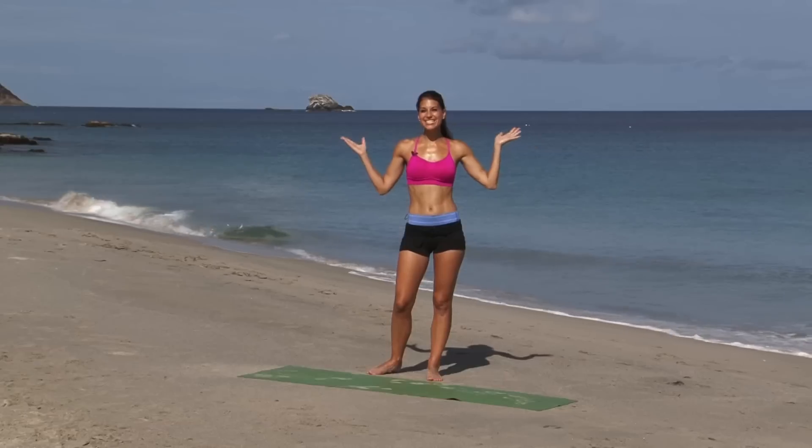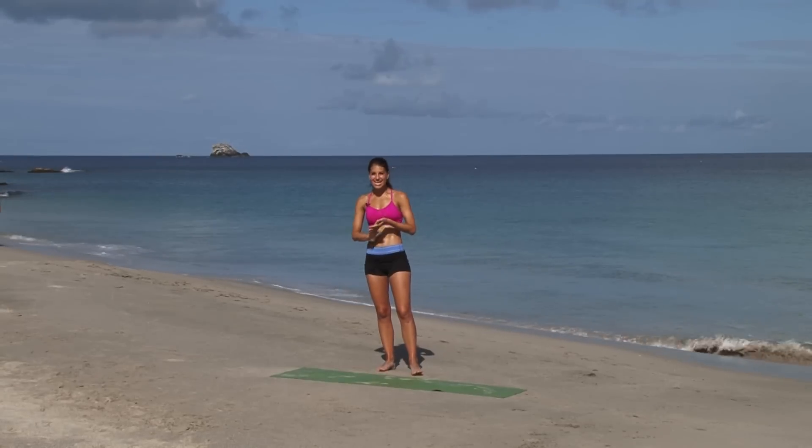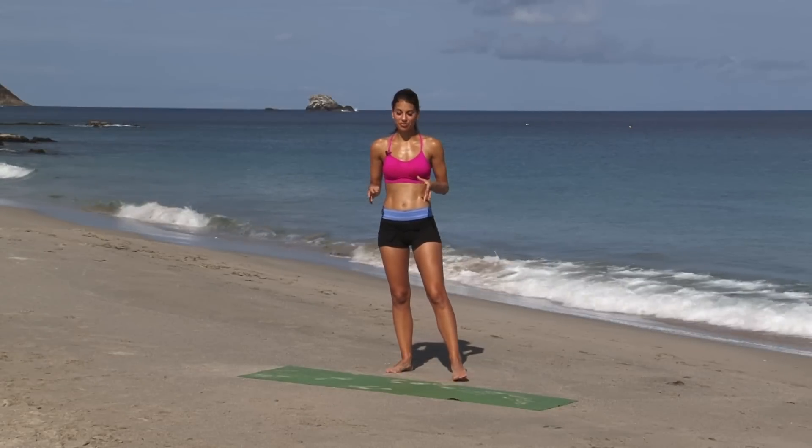Hi guys, I'm Kristen and you're watching Perfect Fitness TV. Today I'm in sunny St. Lucia on the beach and I've got a beach cardio blast for you. I'm not going to lie, it's going to be really, really tough and challenging, but it's going to be really good fun. You're going to really get your heart rate up.